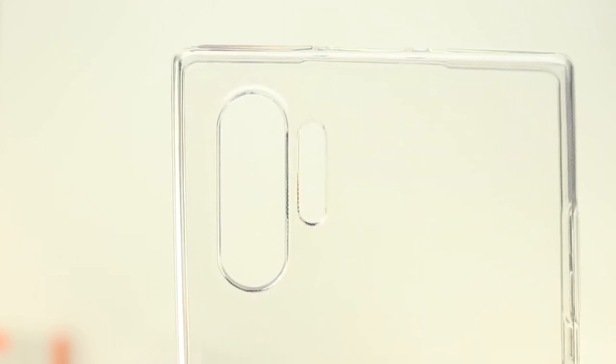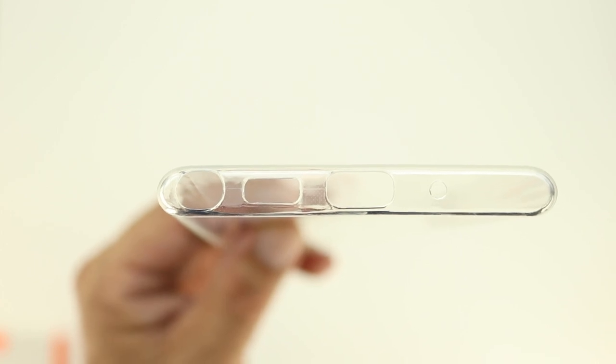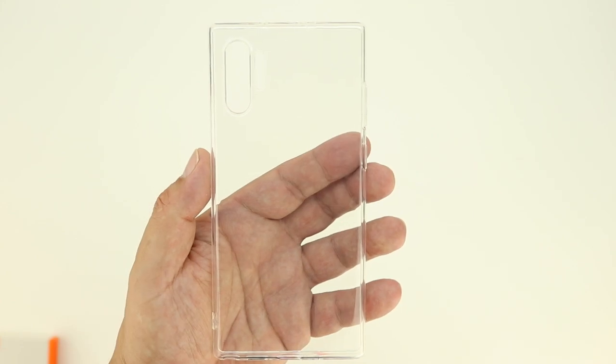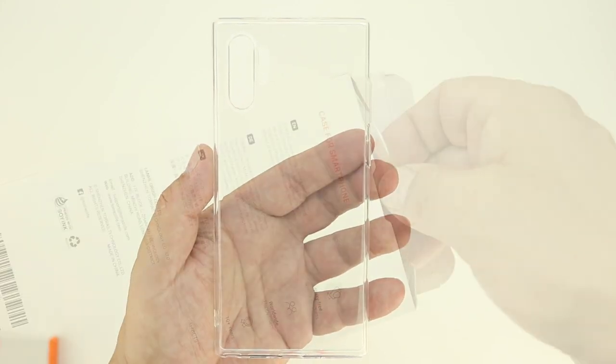On the left side we have the volume up and down buttons and power button. On the bottom is a cutout for the S-Pen, the speaker, USB Type-C charging port, as well as the microphone. The case definitely feels great in the hand and I overall like this case.